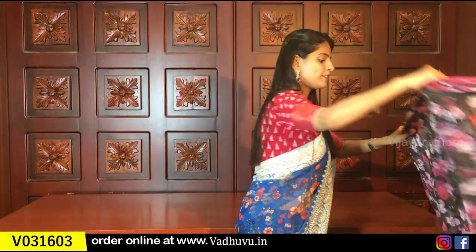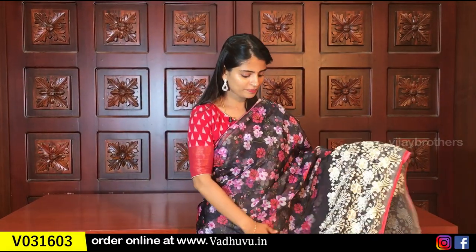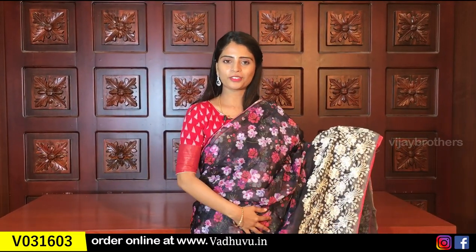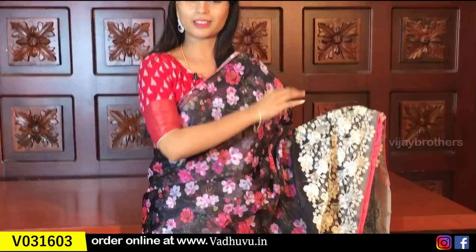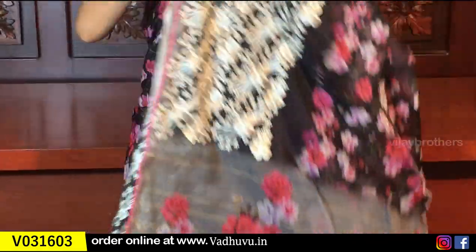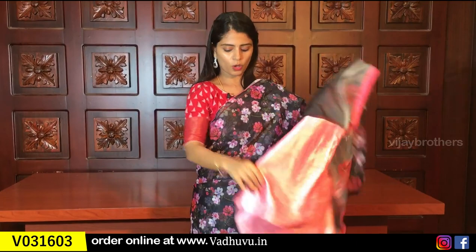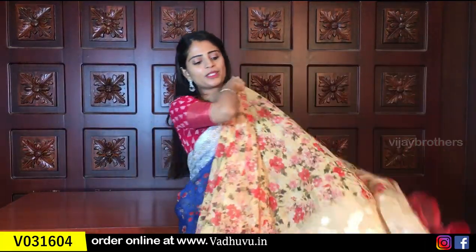So the next color is black. This is the borderless style — the same color with a small border. It is also a floral print, and there is also thread weaving and thread work. The blouse is a contrast color, a beautiful raw silk blouse. Same price is $13.25. We upload this to the website and you can easily purchase it.